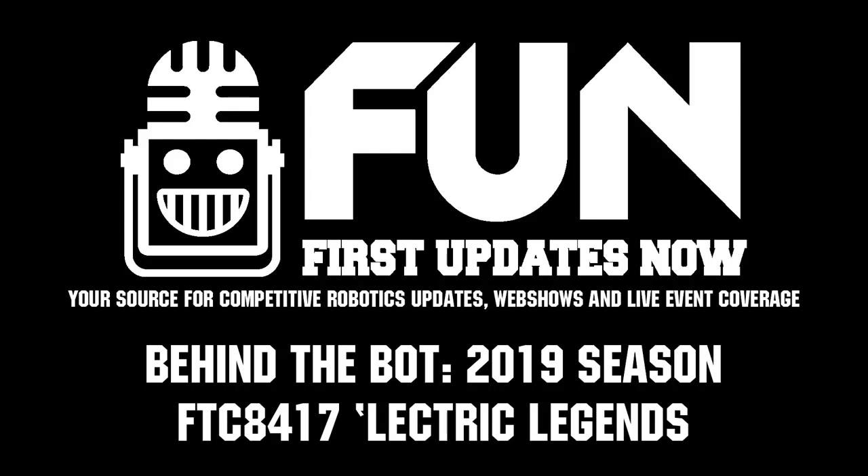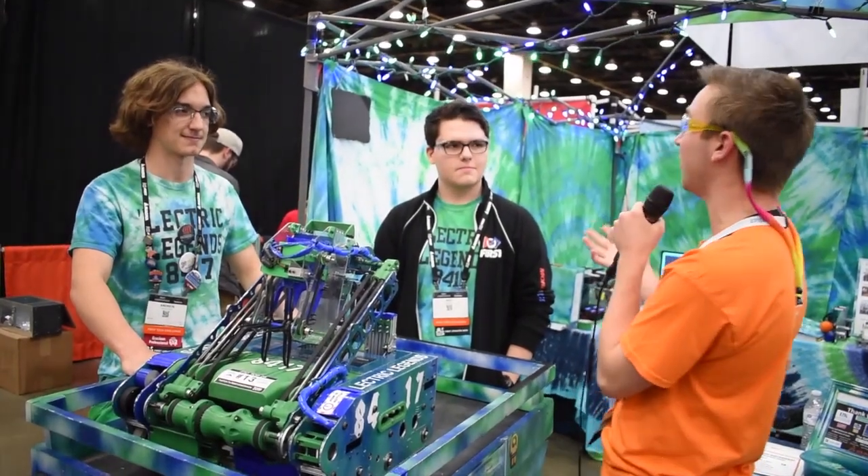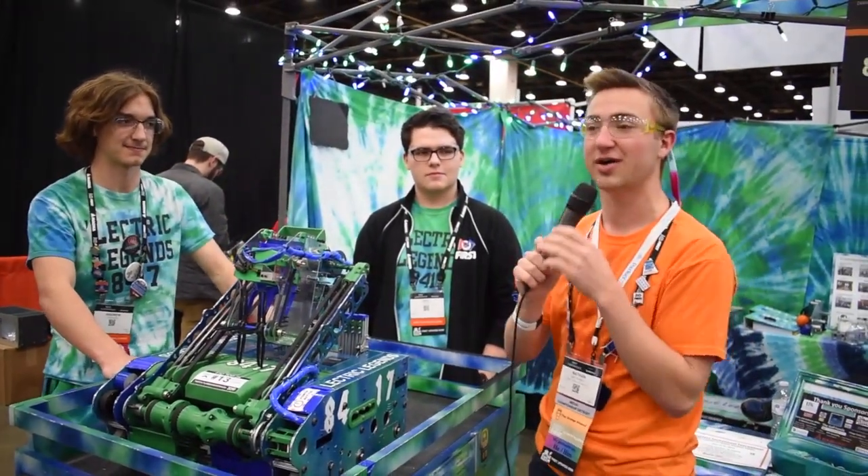Hey, I'm Nathan reporting for First Updates Now FTC. We're here at the Detroit Championship, and I'm here with Andrew and Eric. They're on 8417 Electric Legends.